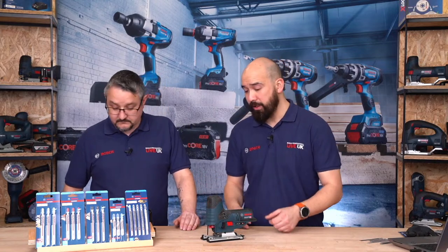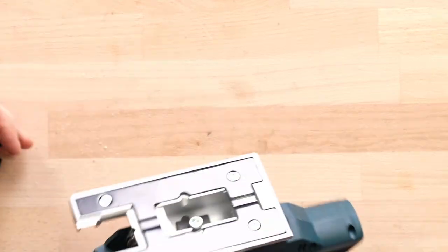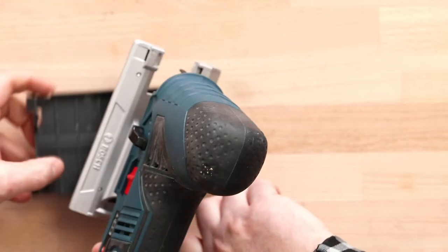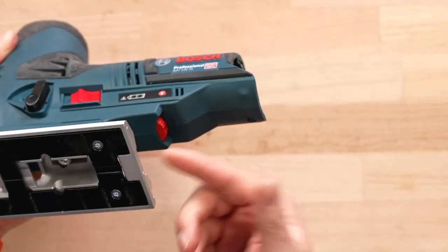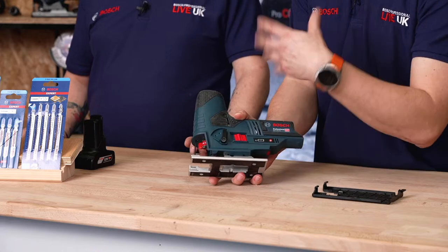The barrel grip is also preferred in the American market. Blade change is SDS tool-free — you just push the blade in and it's done. There's dust extraction at the rear of the base plate, extracting almost at the point of dust creation. It also has a three-stage pendulum function, the same as on the 18 volt range machines. Speed goes up to 2800 SPM and down to 1500.